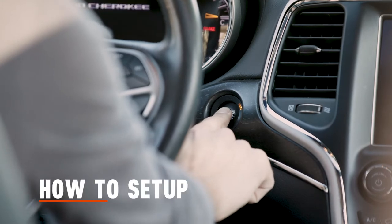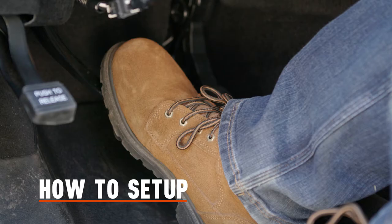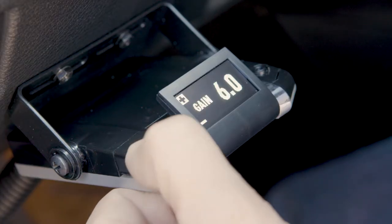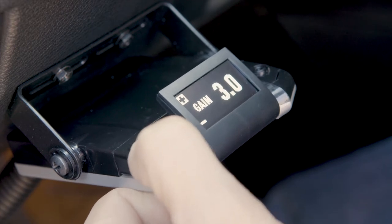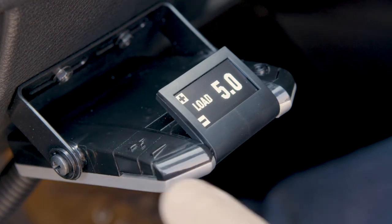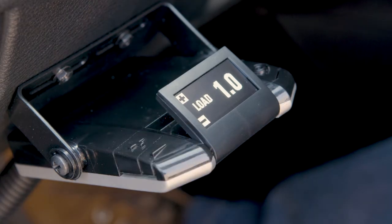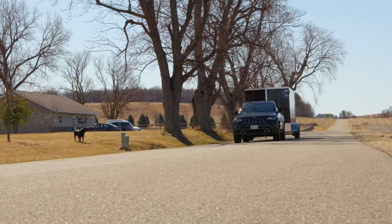Before making any adjustments, make sure that the engine is running and the vehicle is in park while keeping your foot off the brake pedal. Adjust the output to 2.0 using the plus button to increase and the minus button to decrease the gain as needed. Press both buttons at the same time to switch to the load setting and adjust to 1.0. When the settings are set, you can test your trailer setup and make any adjustments to ensure a smooth and firm stop.